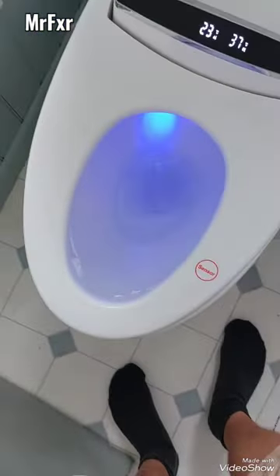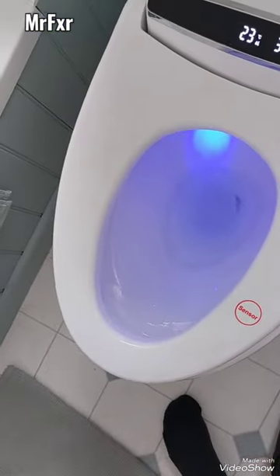This is a newly installed smart toilet, or tankless siphonic type toilet, and the customer complained that it's not flushing solids away.